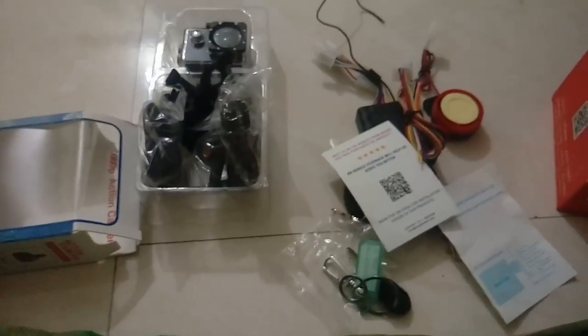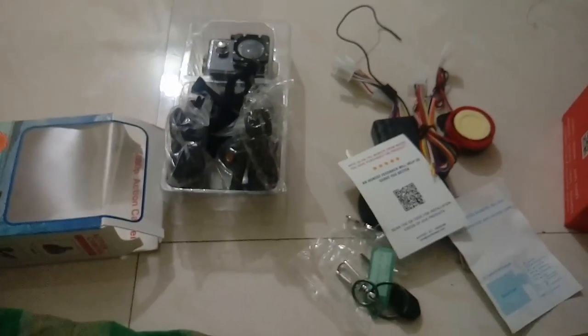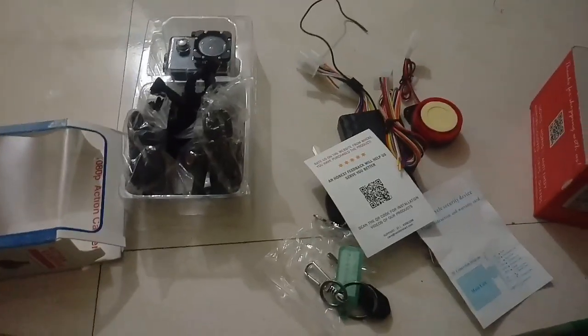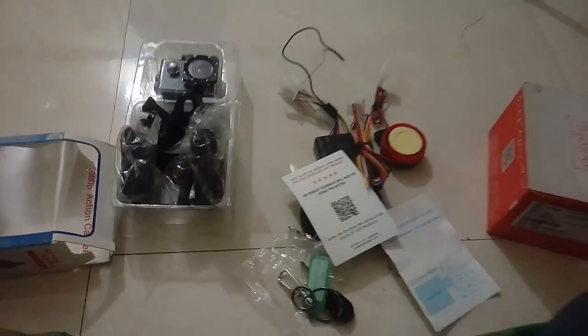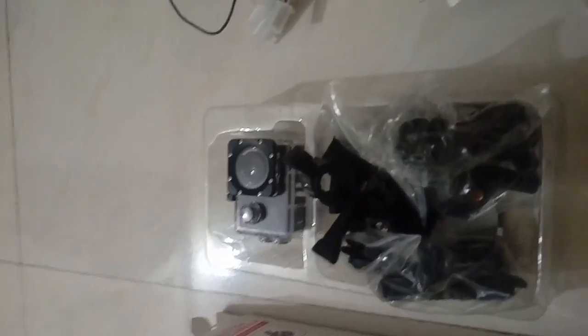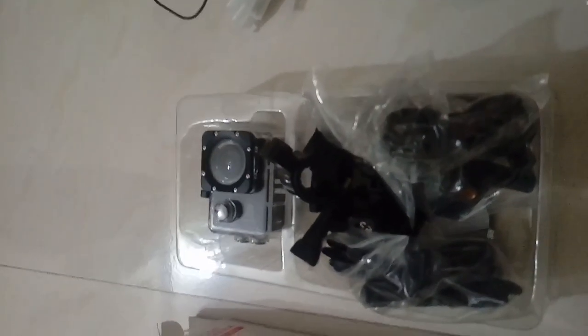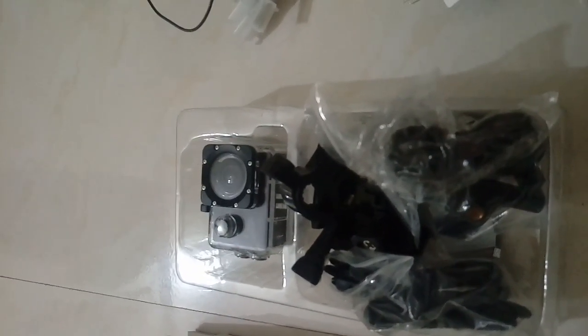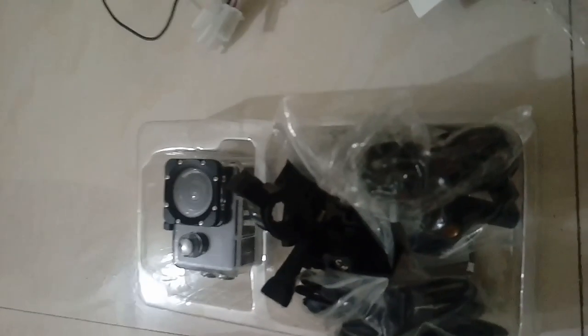Hope you all get my points and consider buying these kinds of stuff from Amazon or Flipkart. Amazon is cheaper than Flipkart. These are very cheap products. Please do like, subscribe, and go to the comment section if you want any update regarding these products, and press the bell icon. Thank you guys!